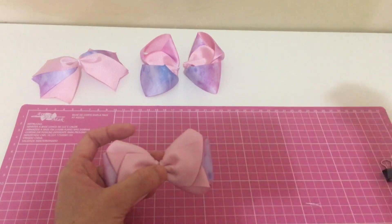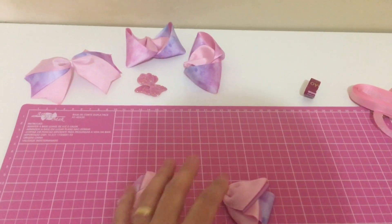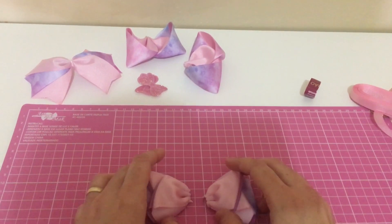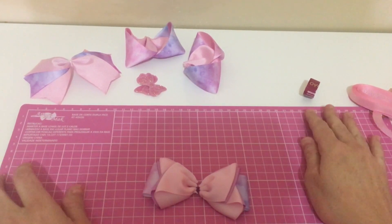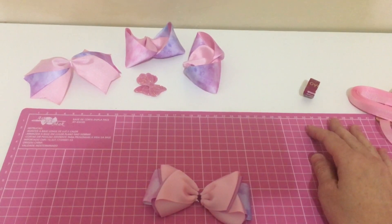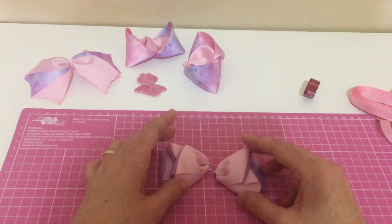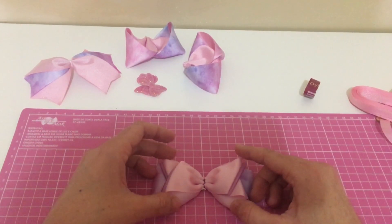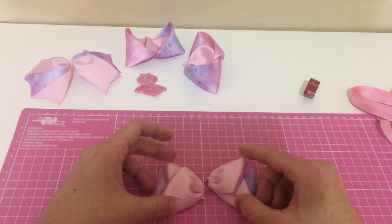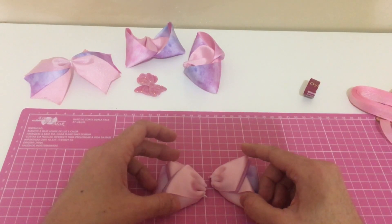Vamos colar eles e finalizar. Enquanto a minha cola tá aquecendo, lembrando que eu vou deixar na descrição do vídeo as medidas. E também vou tá deixando as minhas parcerias: a Mariana da Mães e Filhos Fitas, minha parceria de biscuit que é a Fábio Souza, minha parceria de etiquetas que é a Marisabel da Marics Etiquetas personalizadas. E também vou deixar a da Laís, que faz logo marca d'água e também faz figurinhas.